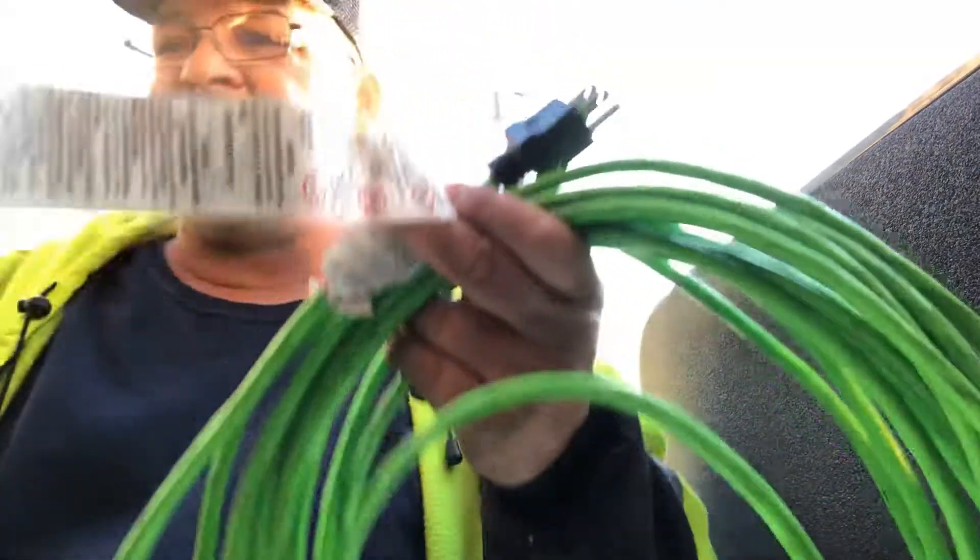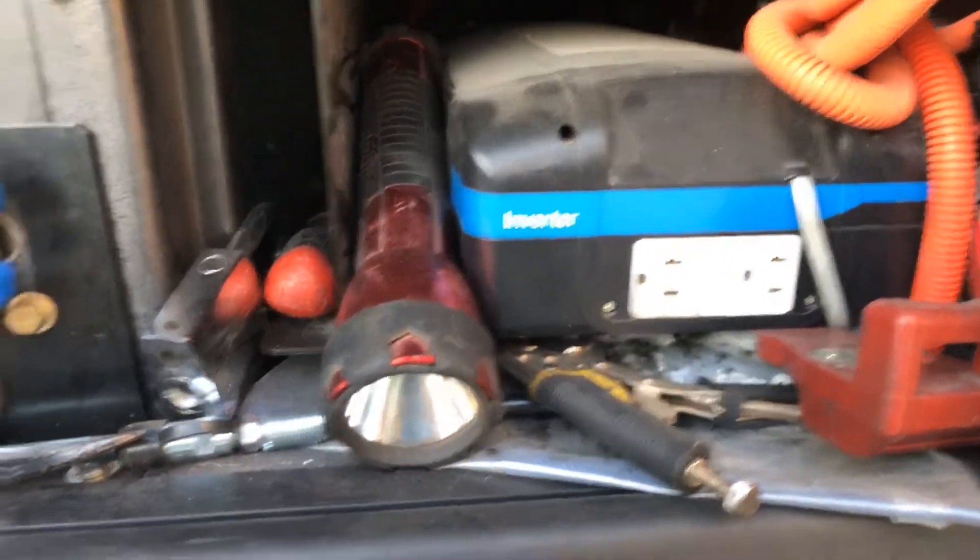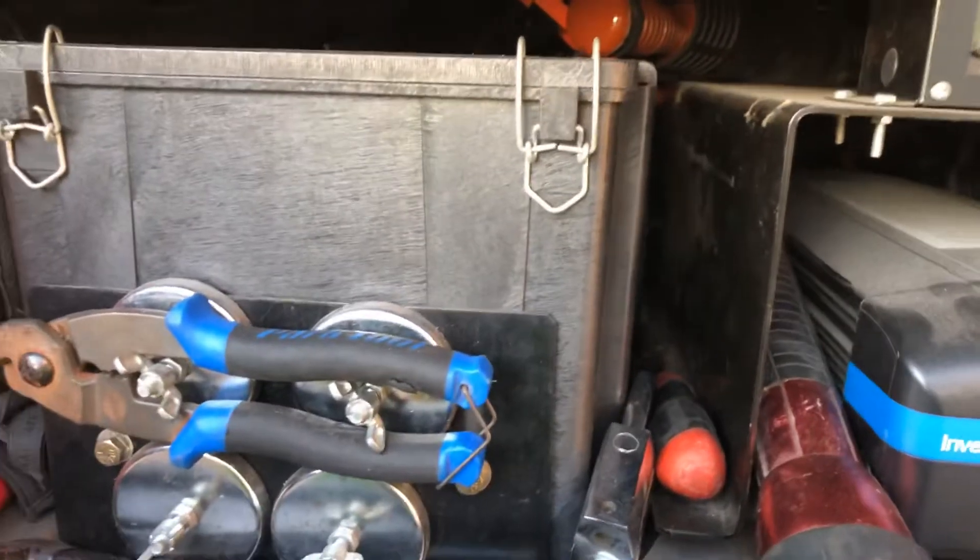Now if you have a power inverter or an APU, my power inverter is right here and I've got two plugins inside the truck. So what I'm going to do is take this, plug it in here, and give myself enough cord.